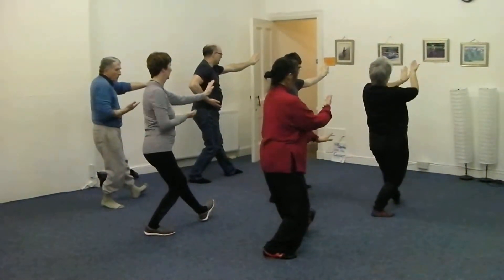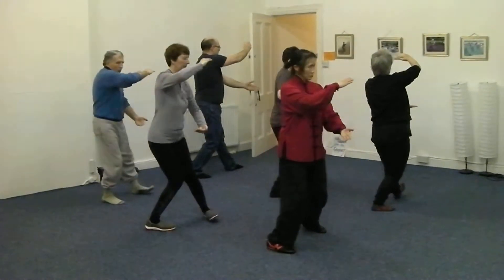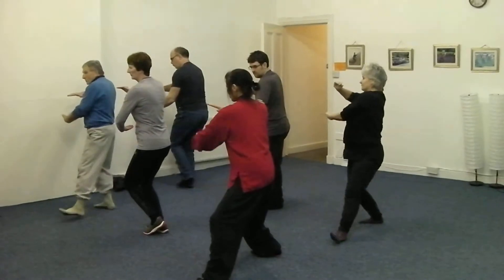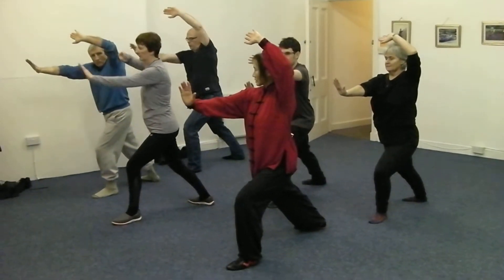Right hand up, left hand down. Turn your left foot, turn your right foot. Step, knock.